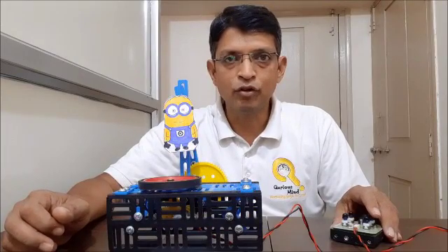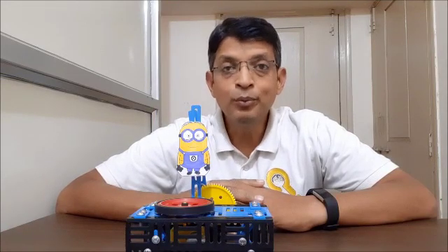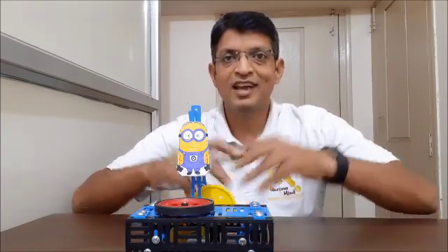My minion is ready to jump on the trampoline. I have connected the remote to my motor and now let's operate. I enjoyed making this video — did you enjoy the minion on the trampoline? If yes, please let us know in the comments below. I've posted the link to get this kit. Don't forget to watch our earlier videos and subscribe to the channel so you get notifications whenever we upload. Till then, happy making!